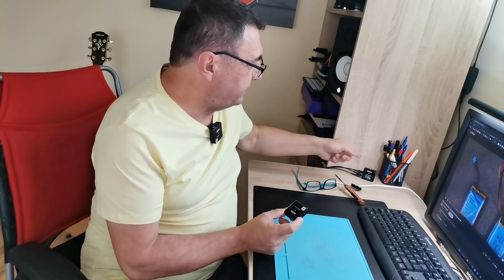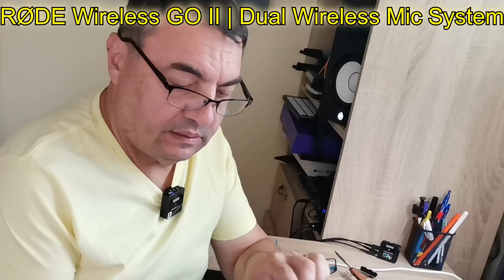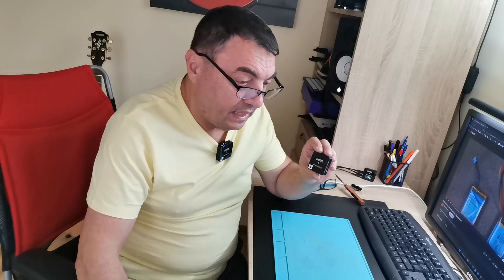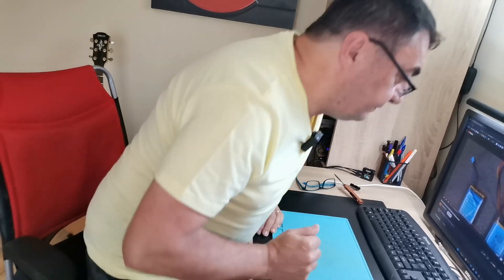Hello again, my good friends. I'm the proud owner of a Rode Wireless Go II set — two emitters and one receiver. I bought it second-hand at a good price, but unfortunately the battery on one of the transmitters gave up.